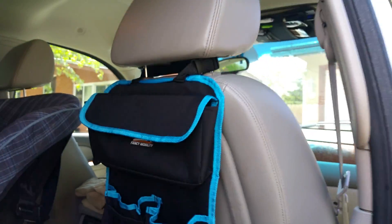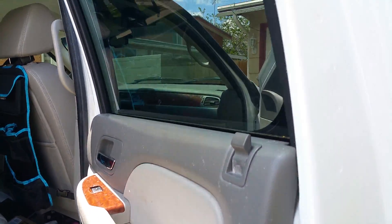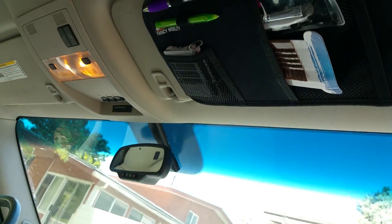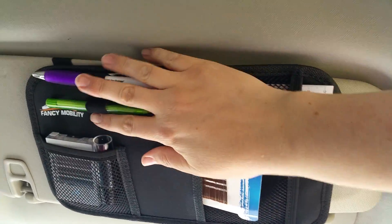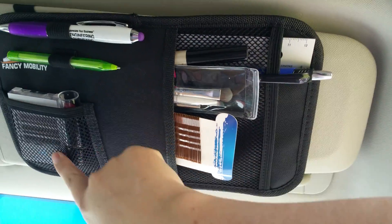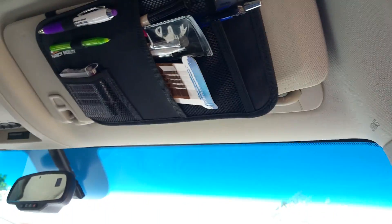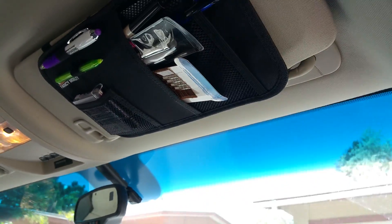The one that I got also came with a free visor organizer, which I used up here for me. And I really, really like this part. It has two slots for pens and then I can put my makeup here. It has all these slots too. That's from Fancy Mobility — I'll put the links to everything in the description below.